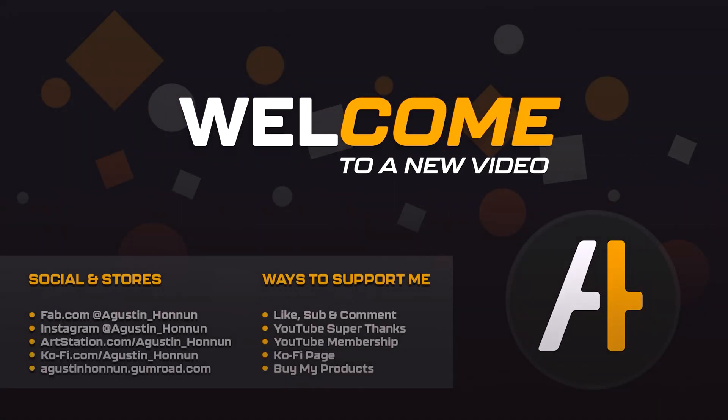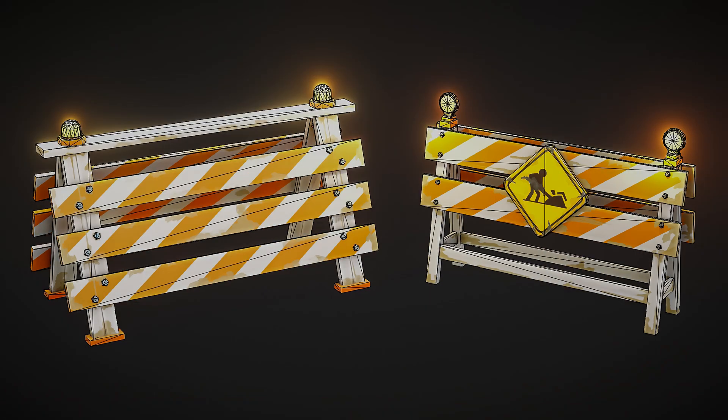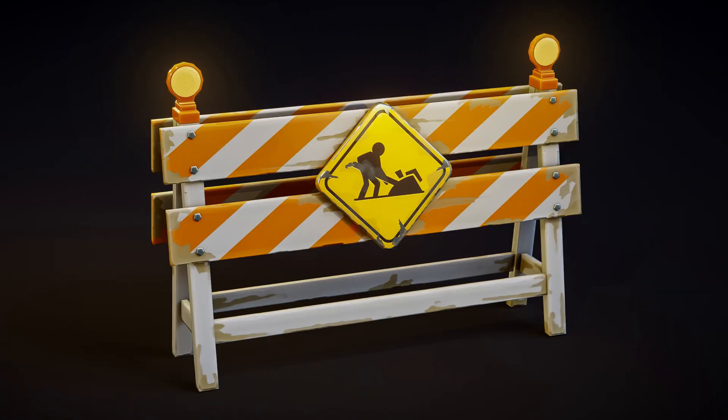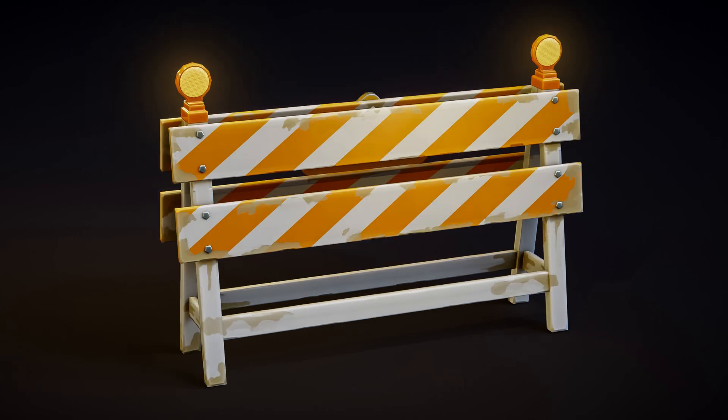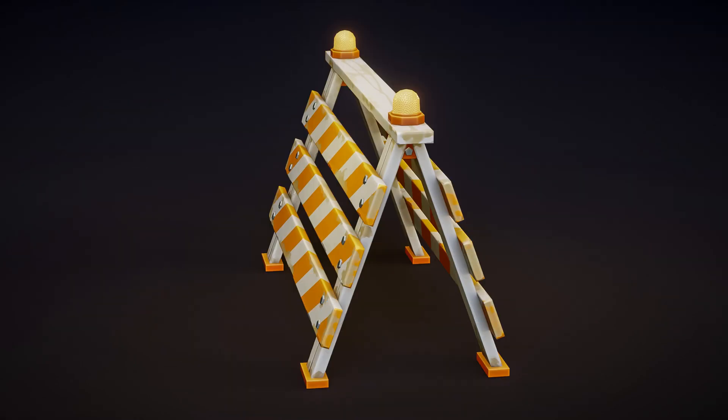Hello and welcome to my channel! In today's video, I'll show you how I created these stylized construction barricades using Blender and Substance Painter. This is part of a modeling series I'm working on for an upcoming asset pack focused on urban and stylized props. So sit back, enjoy the process, and let's get into it!